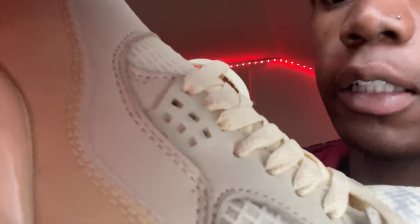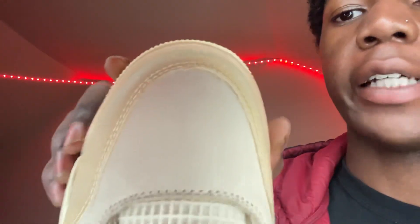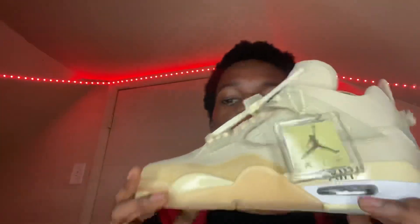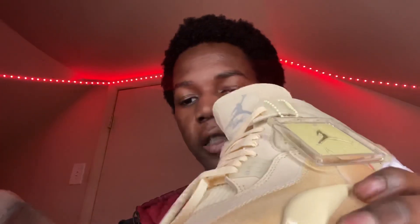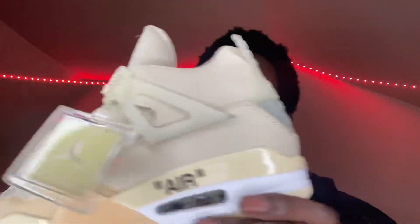I'd give these an eight out of ten, just because of the stitching — you can kind of see they messed up a little. Let me show y'all closer. You can see the stitching, it's not exactly clean. Overall the shoe looks good, but the stitching is a little off. I ain't never had any rips with it, but you can see that little stitching hanging out, poking out a bit in some areas. Other than that, the shoe looks good all around.